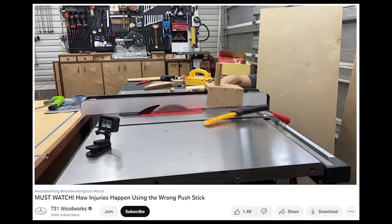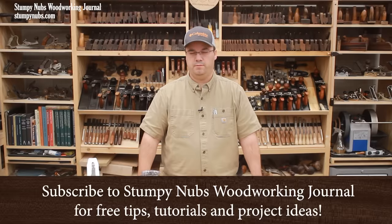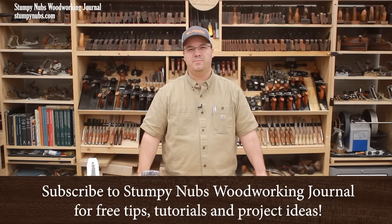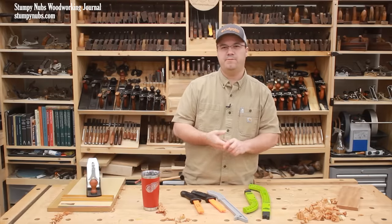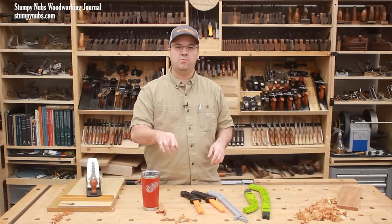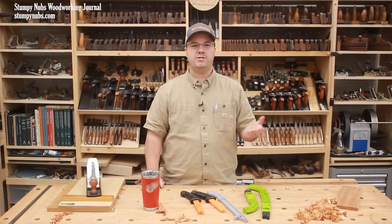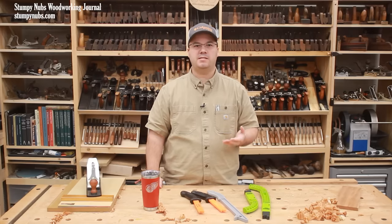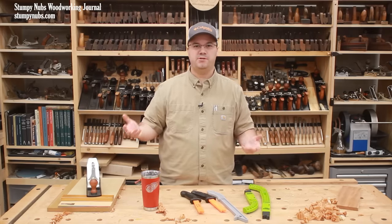Possibly one of the most dangerous things in your shop actually came as a safety device with your table saw. That clip was from a video by 731 Woodworks that came out about five days ago. I'll put a link to it below so you can watch the whole thing. Right after it was posted, I got emails asking if it's true that push sticks are now considered to be dangerous.